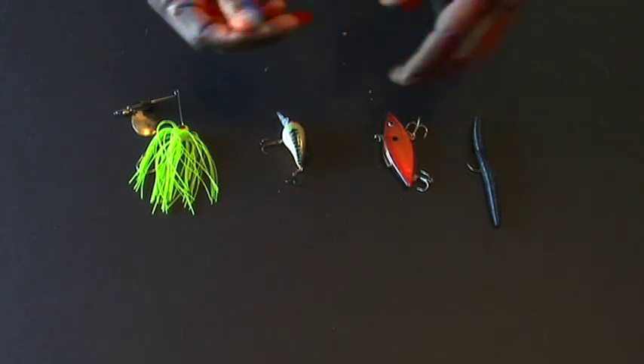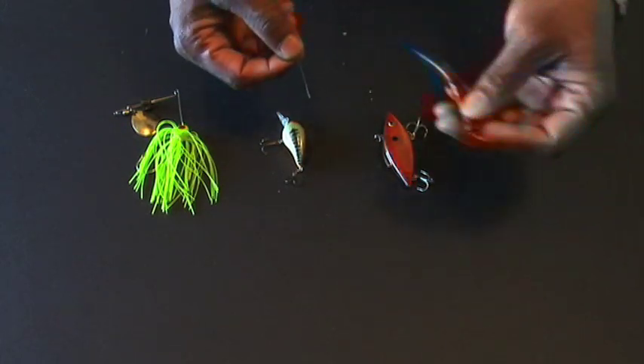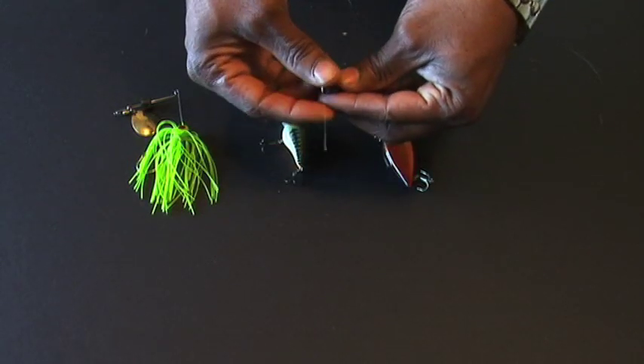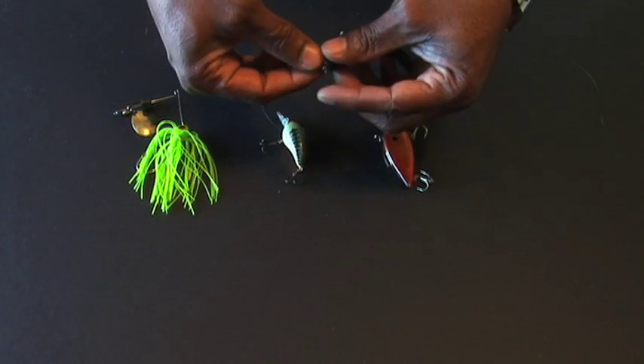What I'm going to do is show you a basic knot to tie with so we can actually get you out there fishing. What we want to do is actually go through the eye. I'm going to come back through the eye like you're going to take it right back out.